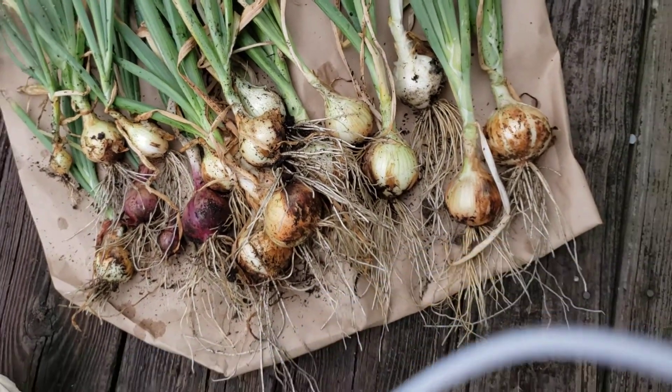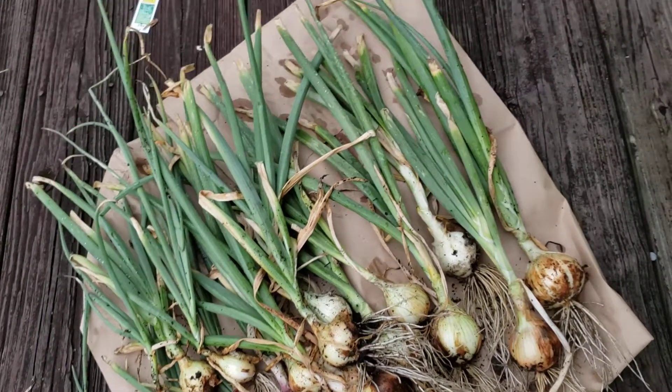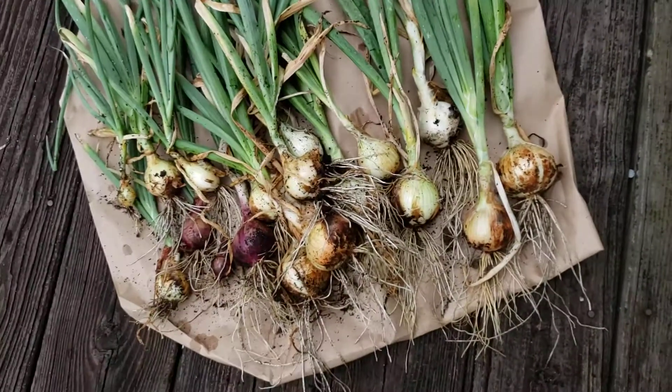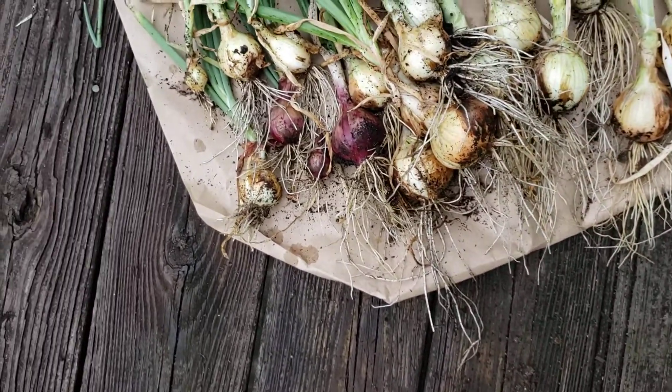We've had some rain and I didn't want them to get wet, but I'm coming out here to harvest — we're in between showers and thunderstorms today. I wanted you to see this. Look at that, oh my goodness! You see some yellow onions and also a couple of red onions.